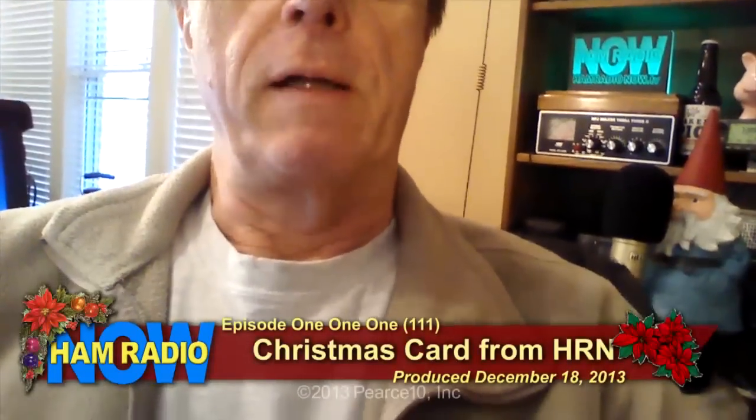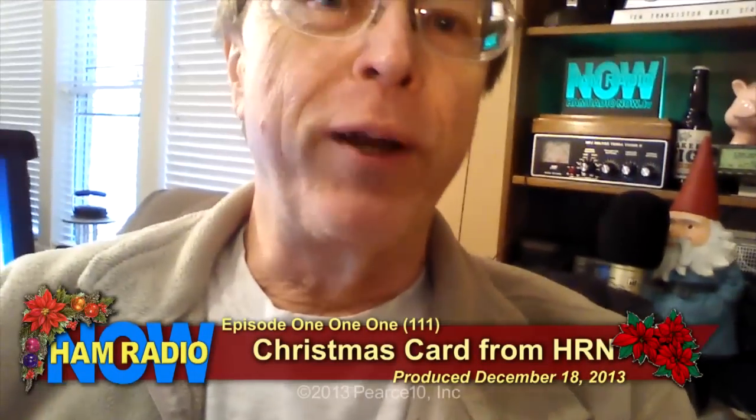I'm ready to go now. This is Episode 111.